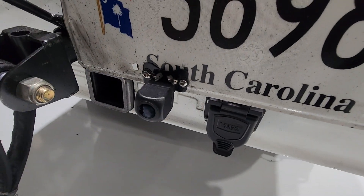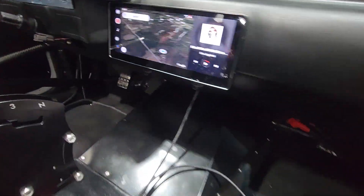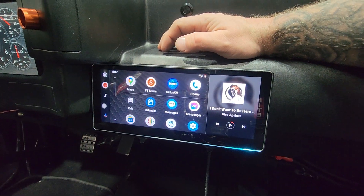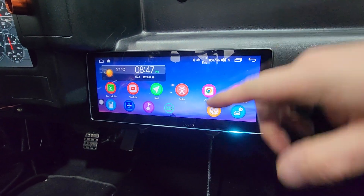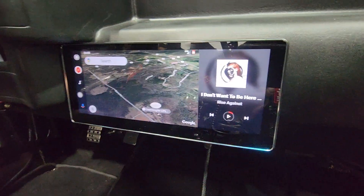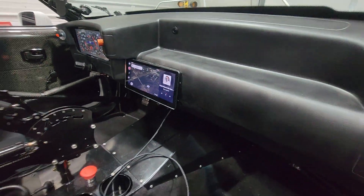There's a little backup camera bolted to my license plate, and that's attached to this thing — which my fiancée bought me for Christmas. It's a 10-inch Android head unit. This is the standard head unit — you can download apps to it, it's got Sirius XM, regular radio, YouTube, the whole deal. I like it because it's just like my Ford truck — music on one side, navigation on the other.